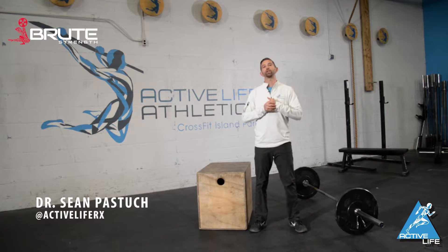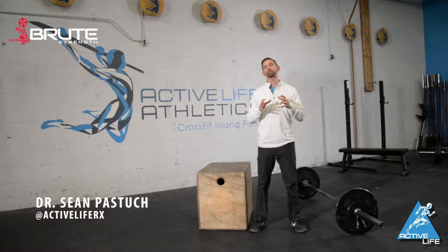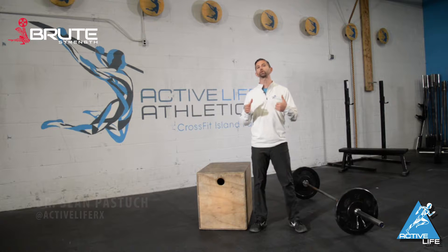Hey guys, Dr. Sean here with your Brute Tip of the Day from Active Life. What we're going to talk about today is a single leg squatting stamina test.